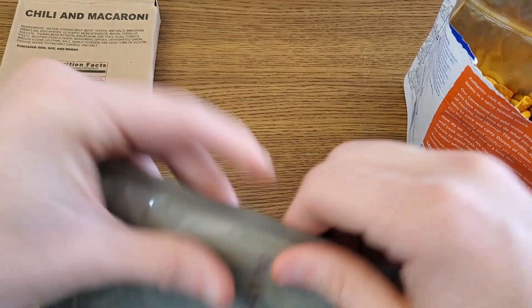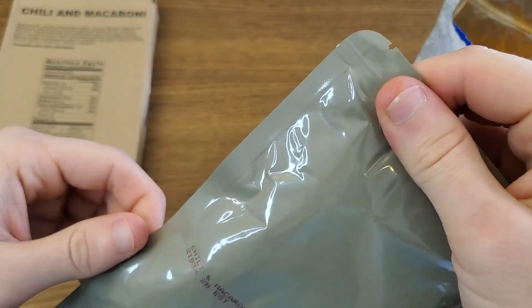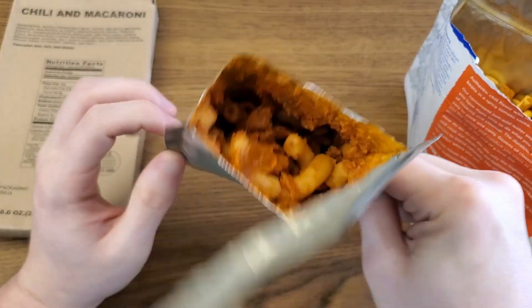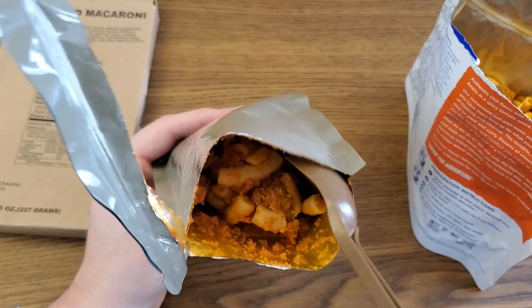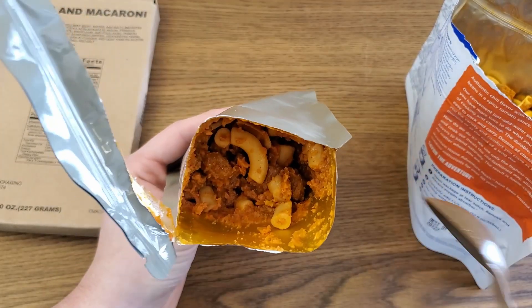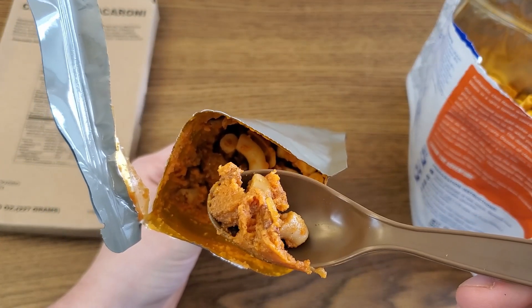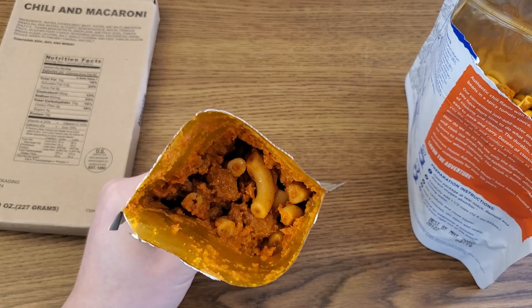We'll try the MRE cold as well to get an idea of how it is without being heated. This MRE pouch has side tear notches, but we're going to cut the top off because I still want to be able to heat it up. It's not quite as pretty as the Mountain House was. It has less of a chili powder smell and more of a tomato sauce kind of smell. Going in for a bite cold — a little bit clumpy looking. For being cold, that is pretty dang good. This is not the freshest Chili Mac — it's from 2012 — but I'd say it still tastes pretty fresh.